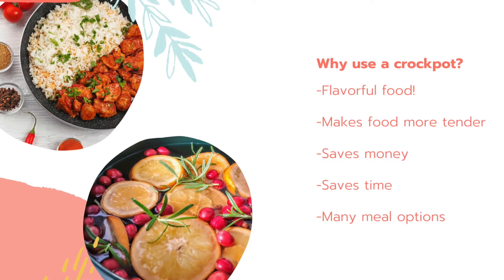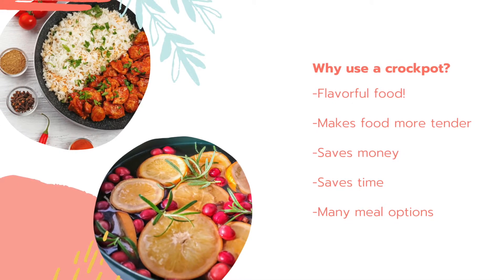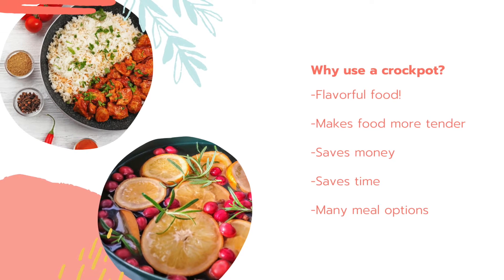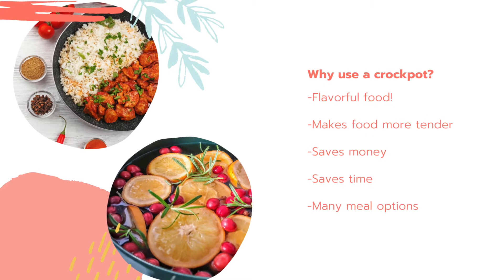There are many benefits to using a crock pot. First, it produces more flavorful food, it makes foods more tender, it can save money, save time, and there are many meal options that you can create.